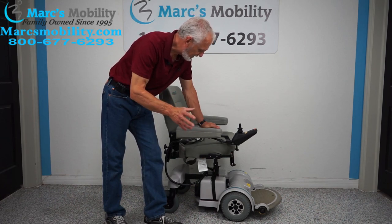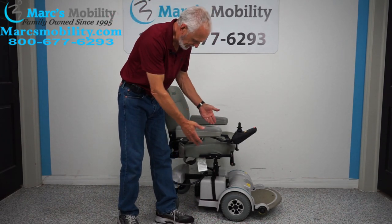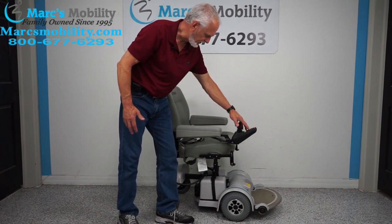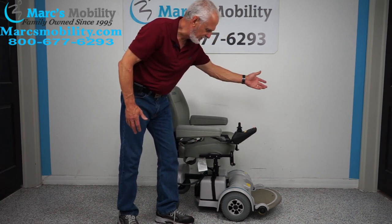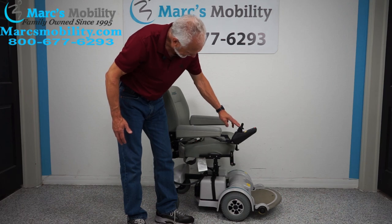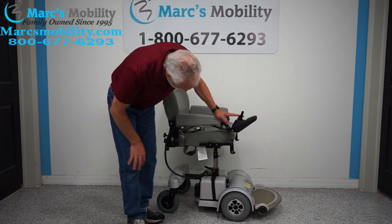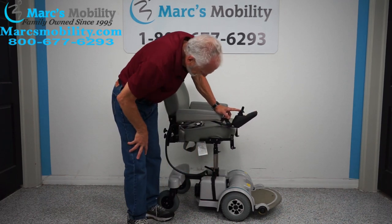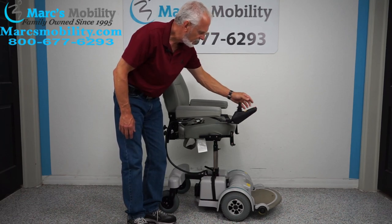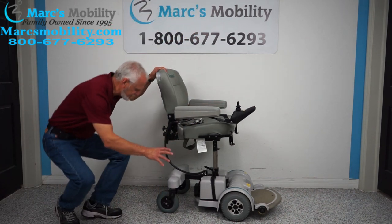A couple of things with this chair: it's a Hoveraround MPV-5 with a five-inch seat lift. If you want the seat to go up, you go to your screen and look at the two buttons with a picture of a seat, press down on those buttons, then use your joystick to make the seat go up. You can see the seat going up right now — that's your seat lift. This chair will not drive with the seat elevated.